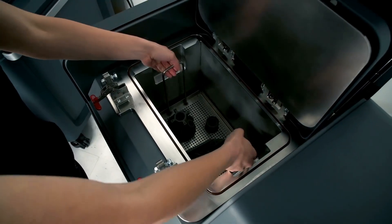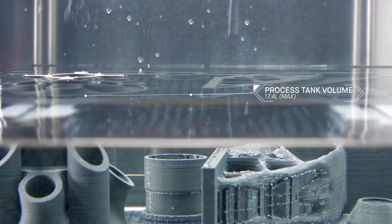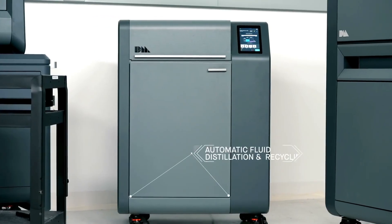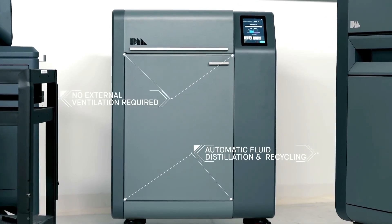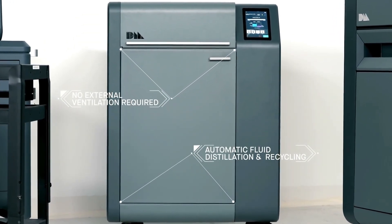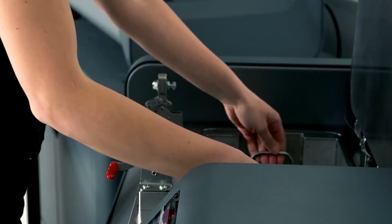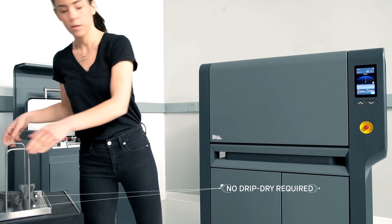In the debinder, the parts are immersed in fluid. As primary binder is removed, an open pore structure is formed throughout the part in preparation for sintering. With a low emission design, it requires no external ventilation. Automatic fluid distillation and recycling means there is no need to refill between each cycle. Once the cycle is complete, the parts are ready to go into the furnace — no protective gear or drip dry required.